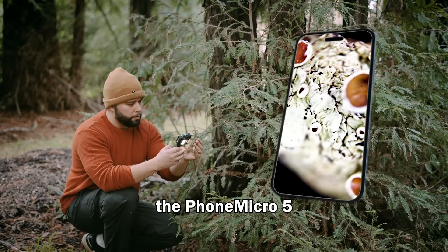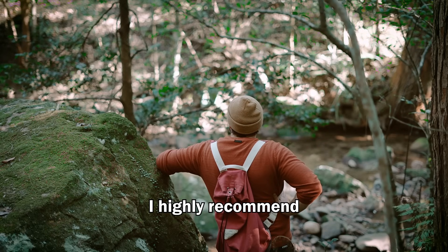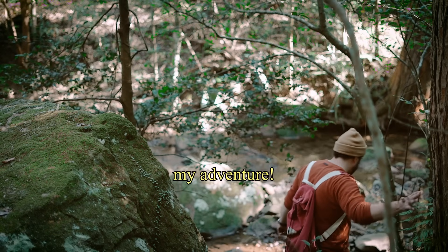Such a cool device — the Phone Micro 5 by Apexel, compatible with any smartphone. I highly recommend having one of these, because for me it helps me tell the story of my adventure.